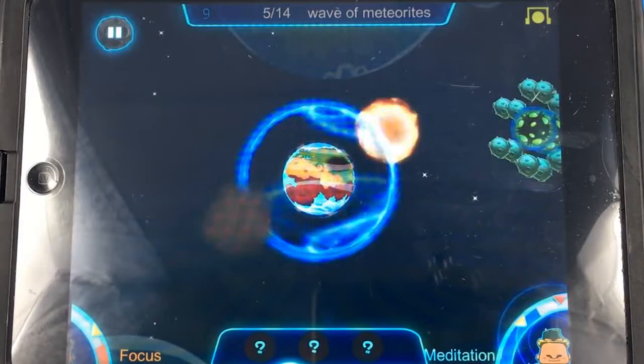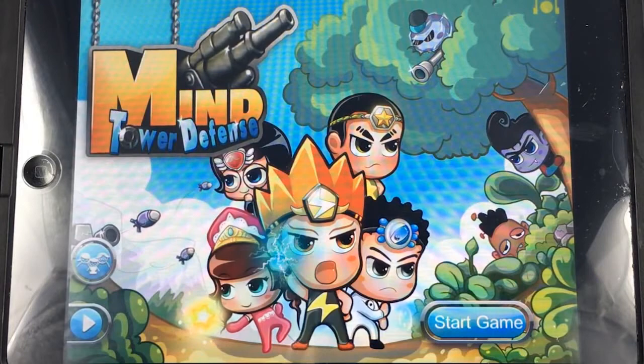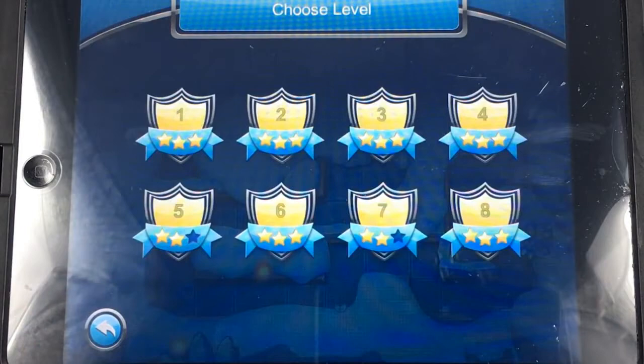Our next game is called Mind Tower Defense — this is my personal favorite. You have different characters, each with a different power, and you want to use your mind to charge up the meter to give you points to buy new towers. When it first starts you want to immediately start charging.